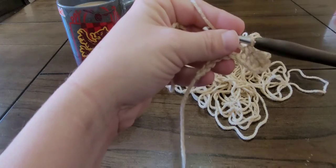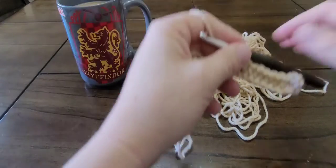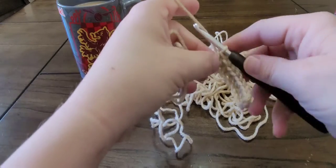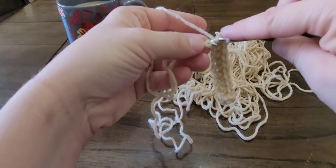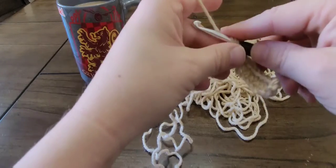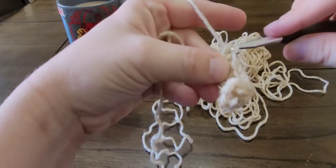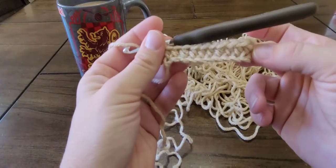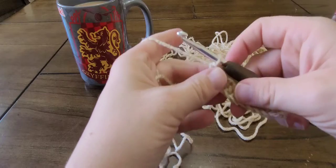I'll meet you up at the end of the chain. So I've reached the last chain here — yarn over, insert the hook in the last chain, yarn over, pull up a loop, and yarn over and pull through all three loops on the hook. This is our first row of half double crochet.